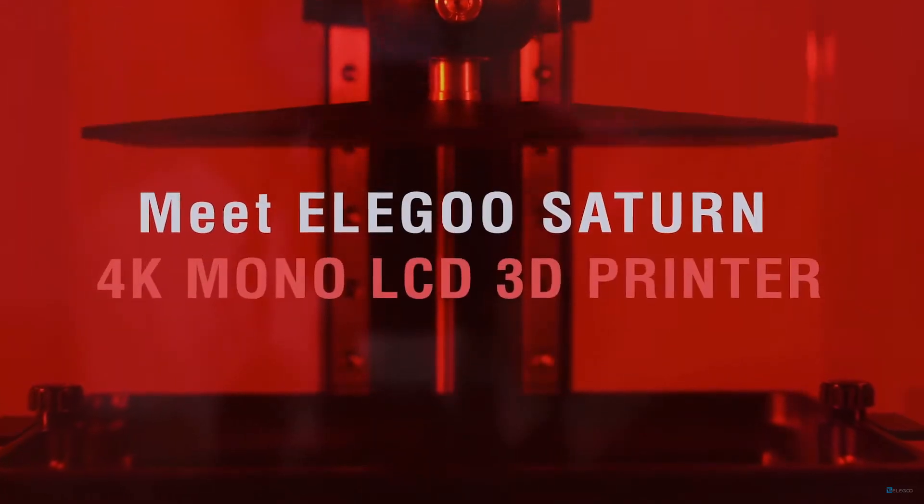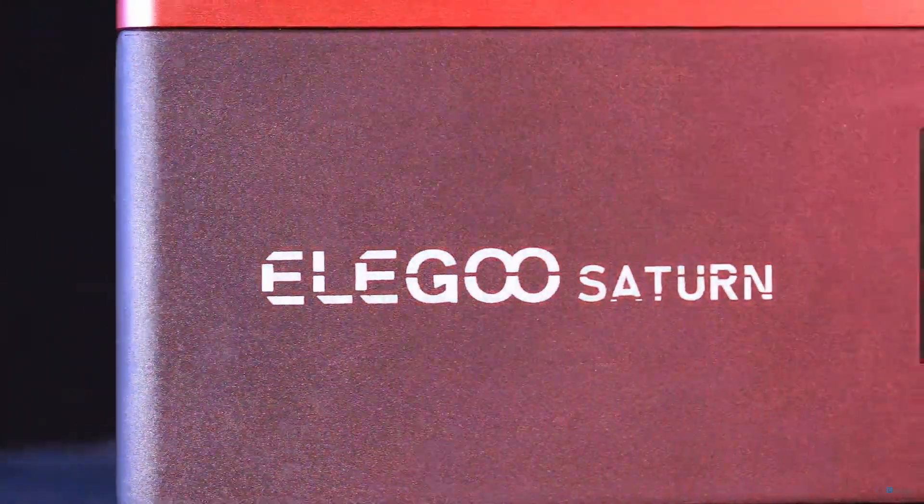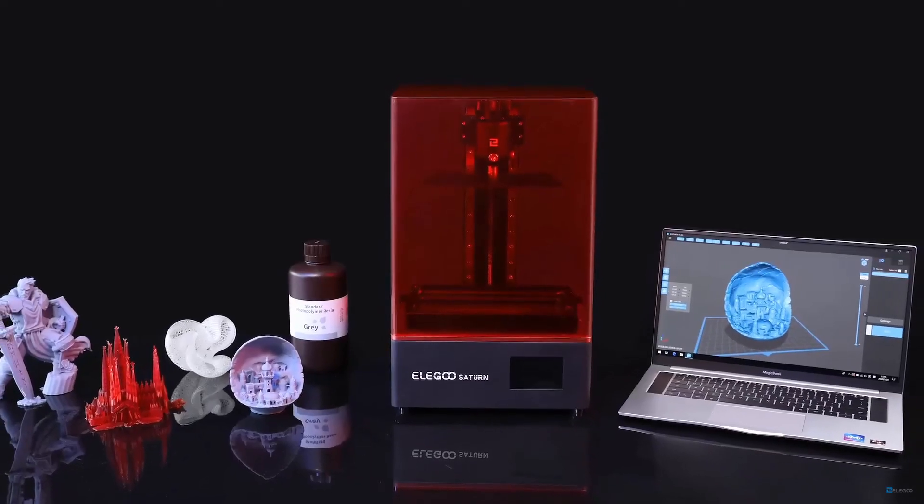The Elegoo Saturn is also going to ship with a monochrome LCD screen. The beta version I had was a 2k standard LCD screen, but the final release version is a 4k monochromatic LCD screen. So if you weren't already hyped about the 4k panel, the monochrome LCD screen is something to be incredibly excited about.